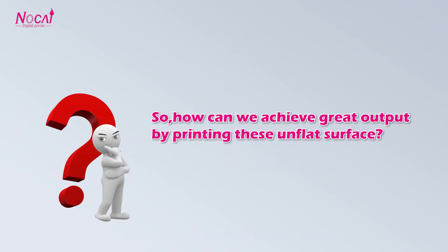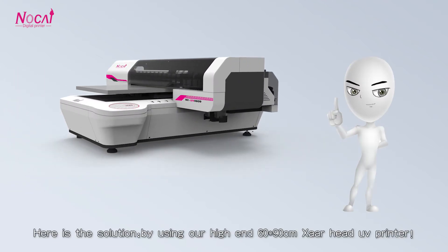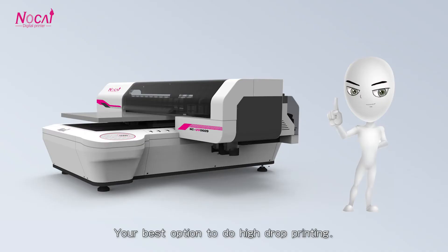So, how can we achieve great outputs by printing on unflat surfaces? Here is the solution: by using our high-end 1690 ZART head UV printer. The ZART head is not only famous for 2400 dpi high resolution, but also for its high gap space. The maximum gap can be up to 30 mm, making it your best option for high drop printing.